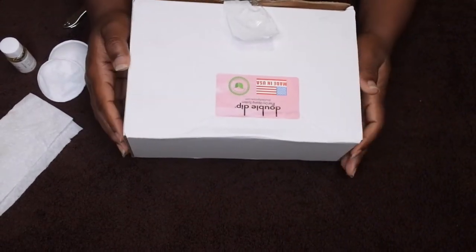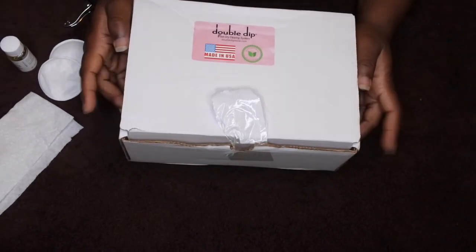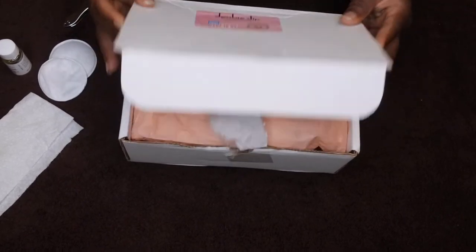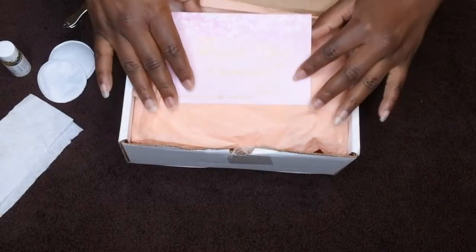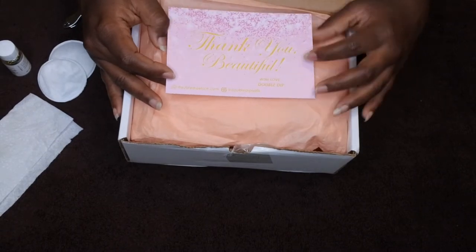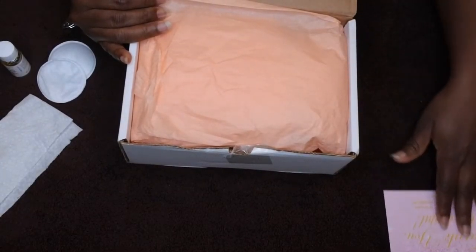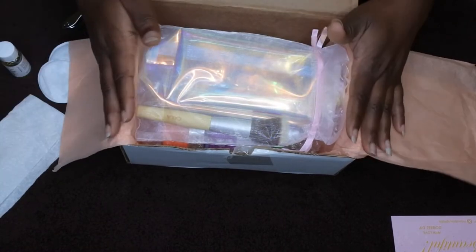It's from the company Double Dip Nails — they're based out of Garland, Texas, and they were kind enough to send me some items to review. So let me go ahead and open the box on camera with you all so you can see what's included. They have this beautiful little card that says 'Thank you, beautiful, with love, Double Dip,' and it has some information about their Facebook group and how to order.